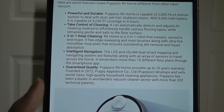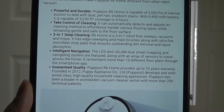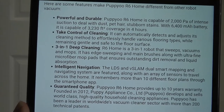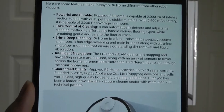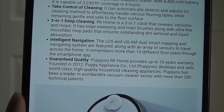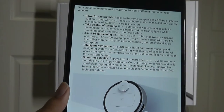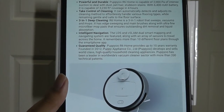The specs on this robot are definitely top of the line. It has one of the largest batteries I've seen at 6,400 mAh, allowing it to vacuum up to 3,200 square feet and last roughly four to five hours before it needs to be recharged. It also comes with a companion app that you can download on iOS or Android to control and set different schedules, and it does have Bluetooth and Wi-Fi built in as well.